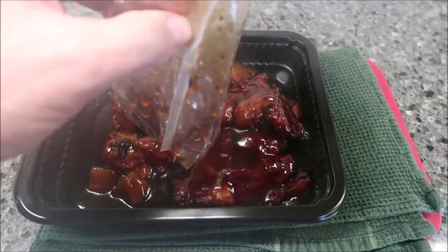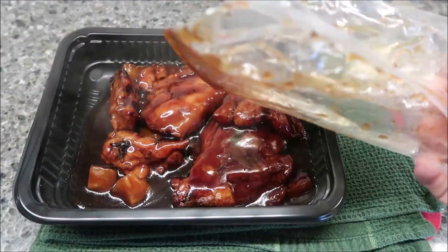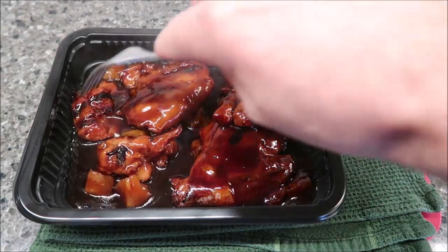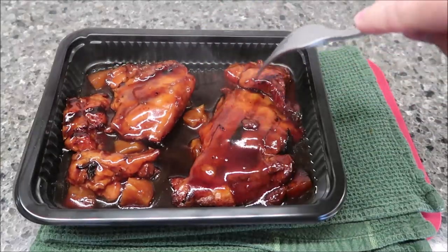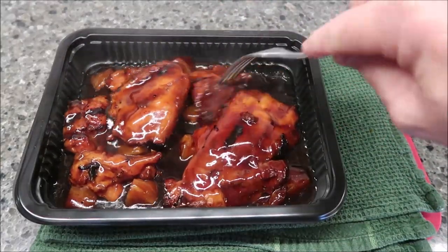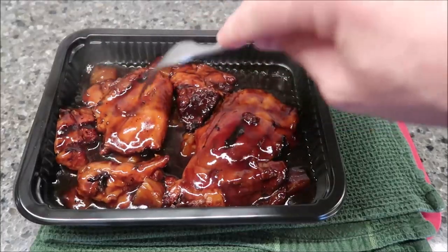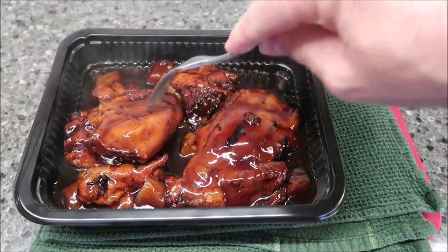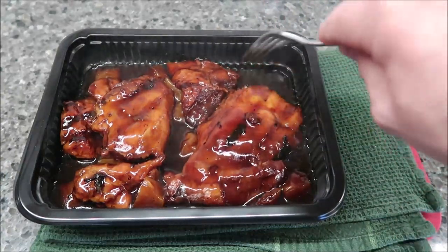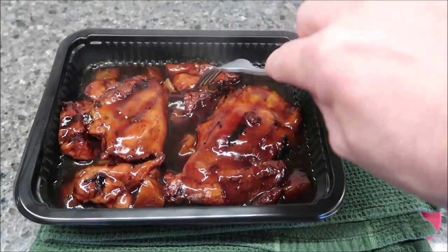It smells really good — almost like a Salisbury steak smell. This is what it looks like. It looks like you get one good-size thigh and then another thigh that's basically in pieces. You also get plenty of little pineapple pieces in here as well.